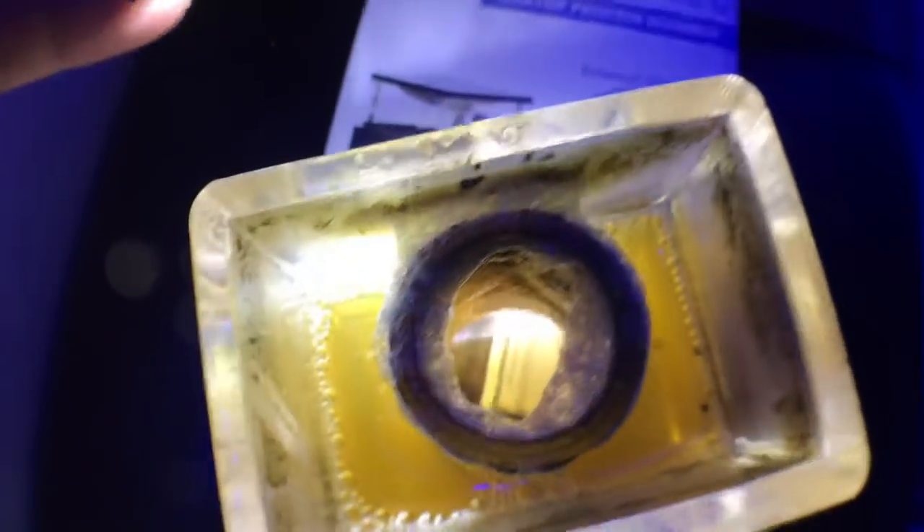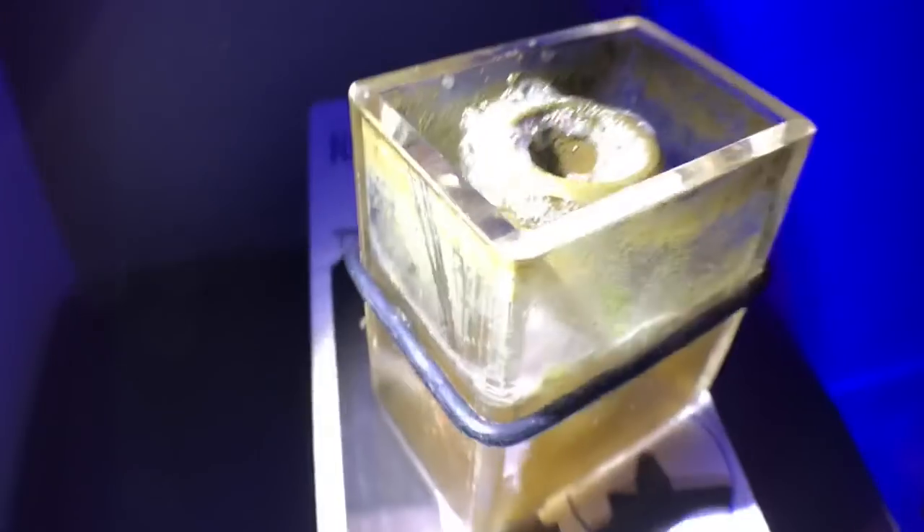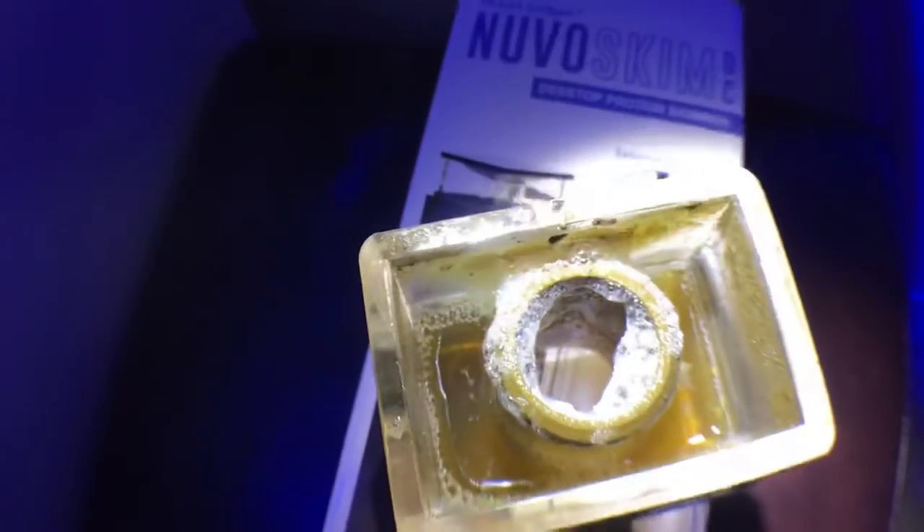Let me get a flashlight on there to show you what color skimmate we're talking about. There we go — that's the nasty skimmate we're looking for. It does not smell good; I need to empty this and clean out the tube inside. But as you can see, it does a really good job — a really good method of nutrient export, especially since I feed a lot.